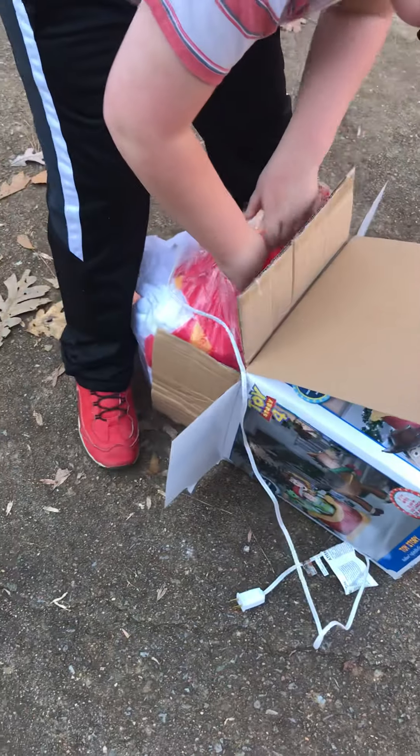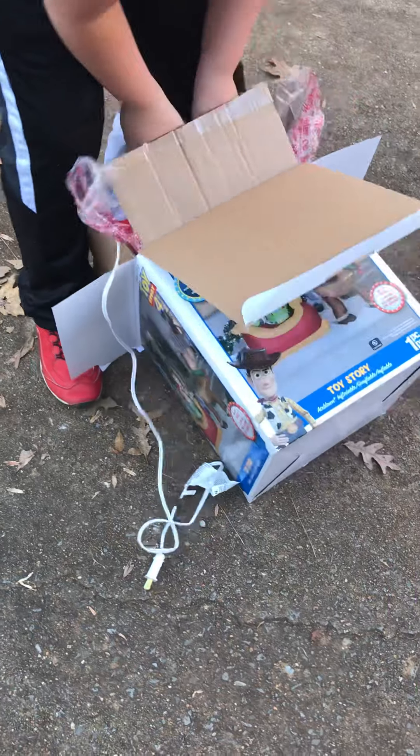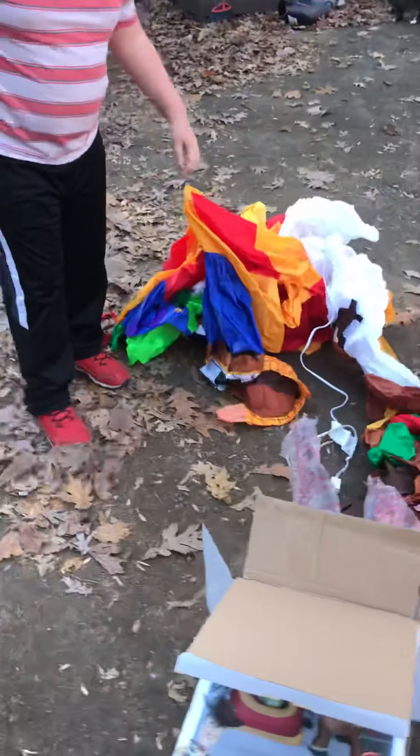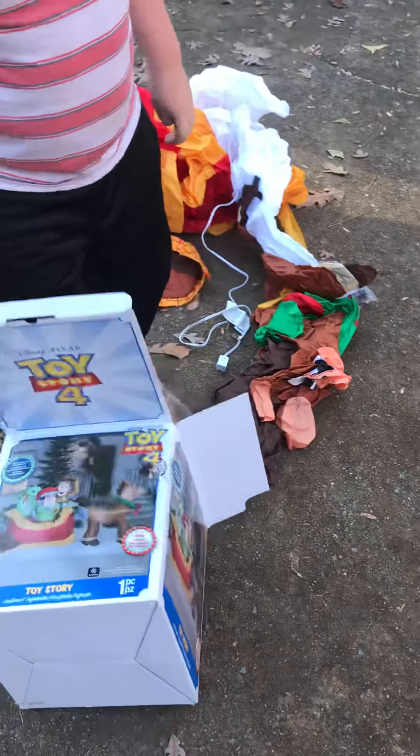Oh, look at the Hulk — he has busted through the plastic! And here it comes — ta-da, it's out! Alright, be careful with the box, we want to keep it.